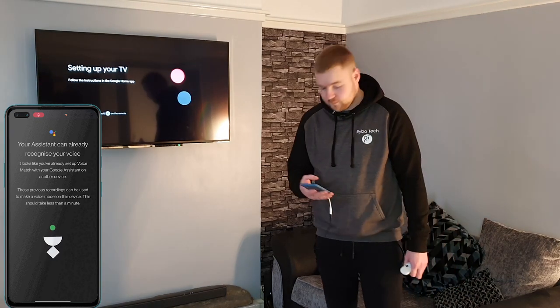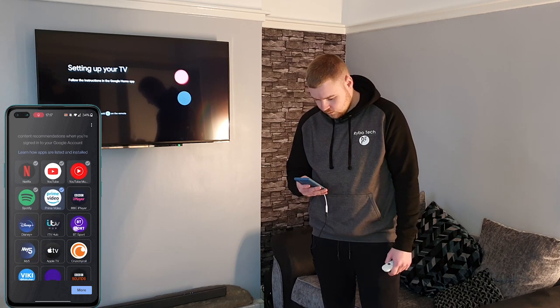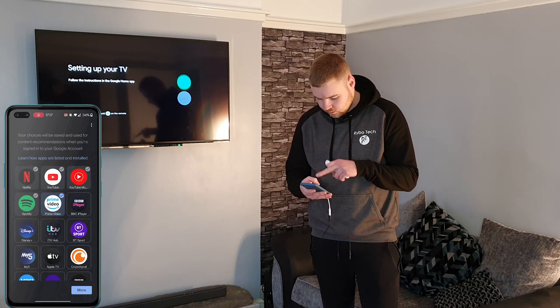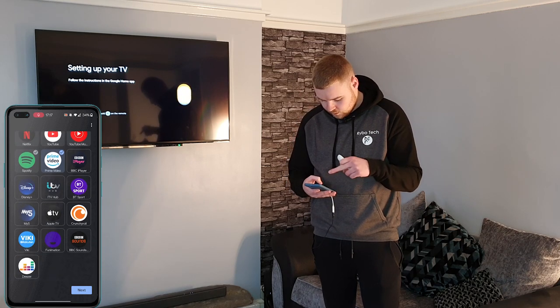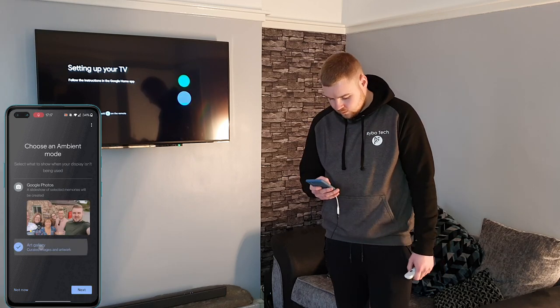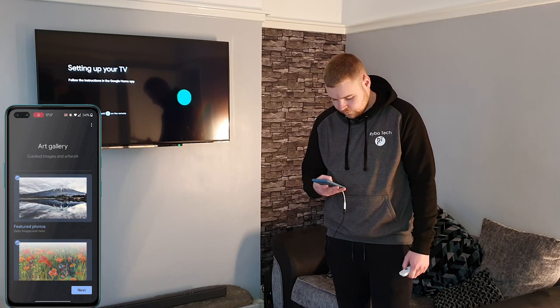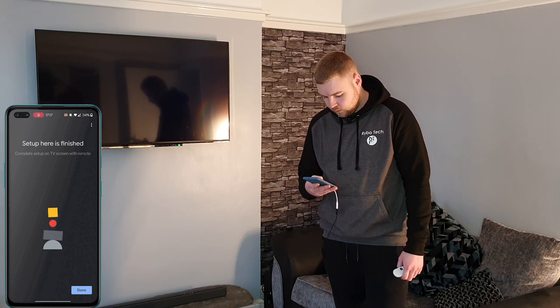I've got about a million Google products. For subscriptions, I've got Netflix, YouTube, YouTube Music, Spotify, and Prime. I'll set the screensaver to art gallery. Setup on the phone is finished — now complete setup on the TV screen with the remote.